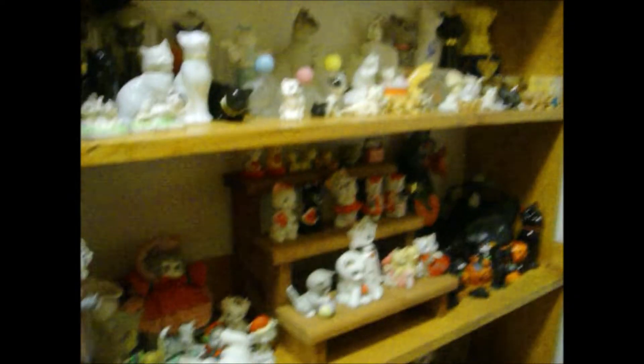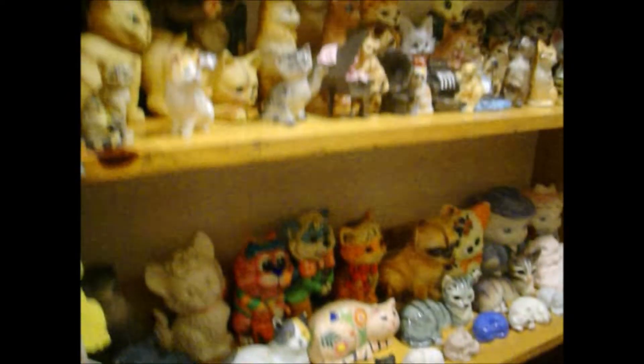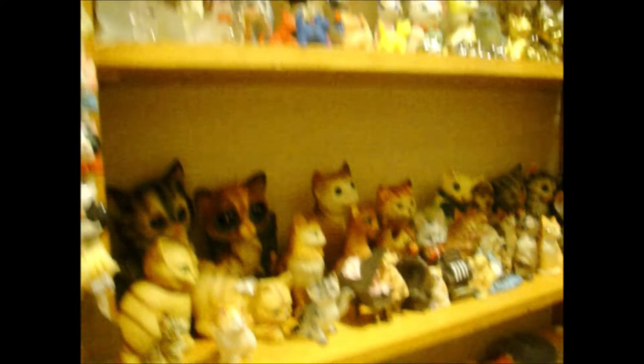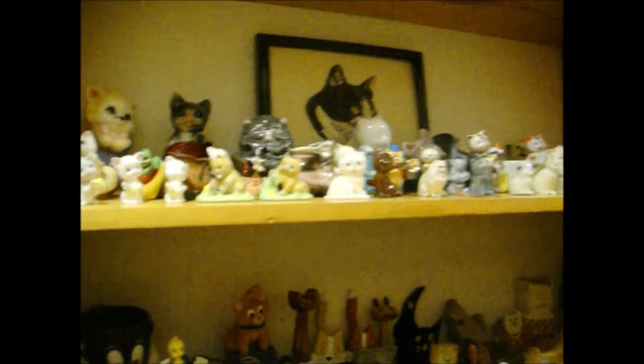Here are my cats — all dusted and put away. These two rows were emptied out for repairing the ceiling. So I got all that put back, and then these two sections I took everything off the shelves one at a time, dusted the cats, dusted the shelf, and got them all dusted and organized. One shelf looked really dirty next to the clean shelf. So that's all done.